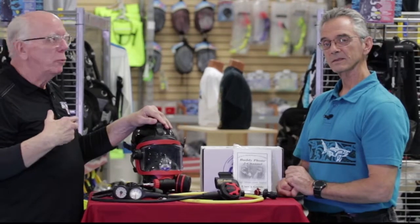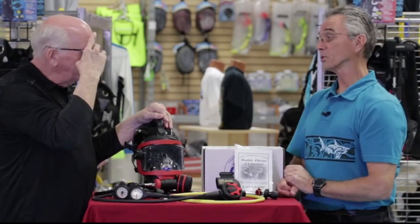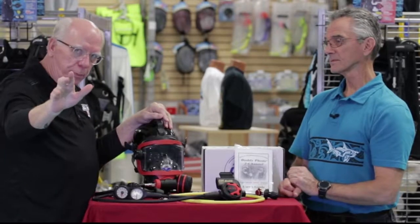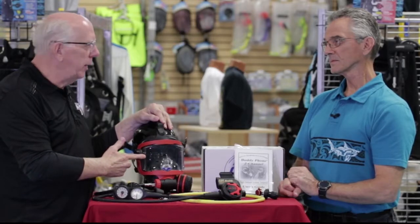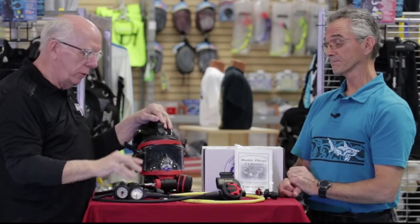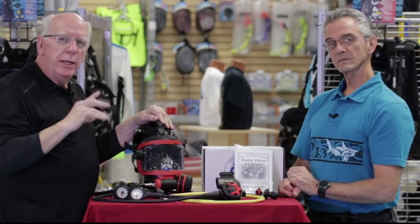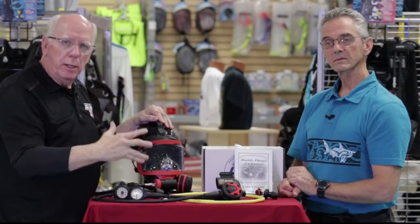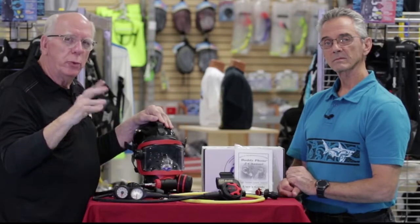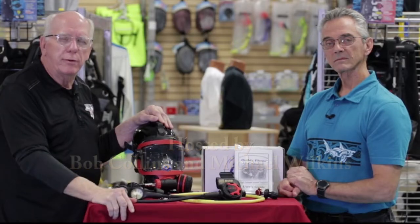If you've ever thought about taking that extra step to share your passion of diving and what you see down there — especially if you're into photography and videography — this is where the communications really come in. For those who want tranquility, don't get the Buddy Phone, but enjoy the visibility, clarity, and the ability to breathe through your mouth and your nose. That is the OTS package — a great deal. Contact any of the Diver Supply stores and watch the end of the video for more information on all these components. Call your local Diver Supply and we'll be glad to answer any questions. Thanks for watching the Diver Supply channel.